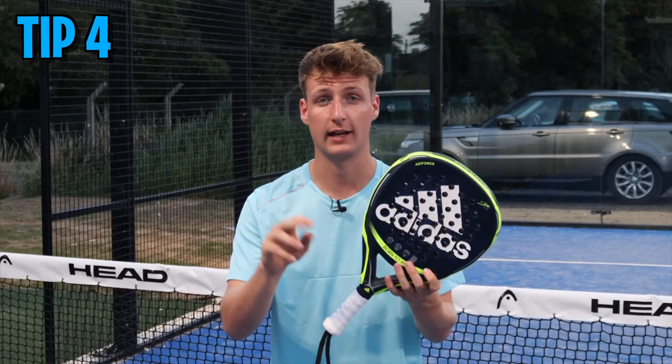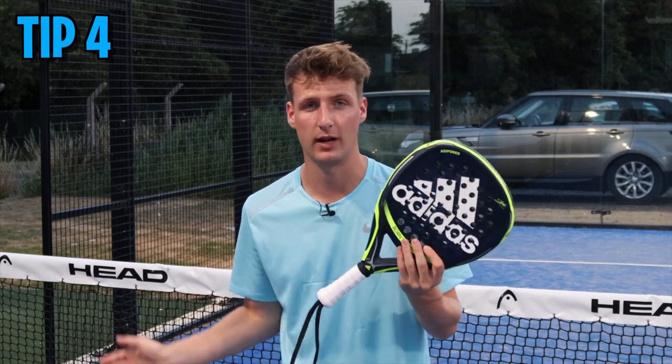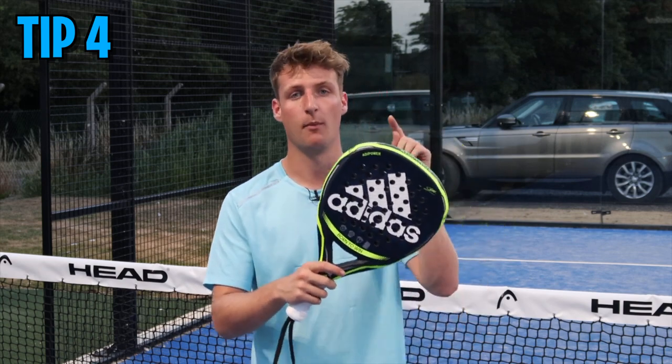As a former coach, I had two rackets — one for tournaments and matches, and one for coaching sessions when it was raining — because I didn't want to damage my actual racket.